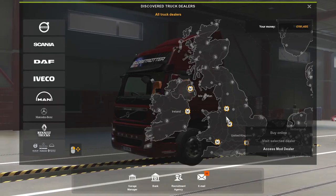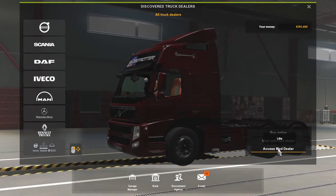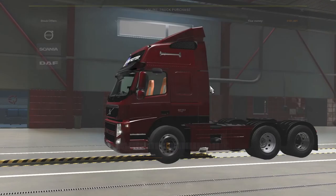Hey guys, welcome back to the channel. We're going to do another mod review, and it's of the truck again — it's the Volvo FM series, and we're going to take a look at this one.